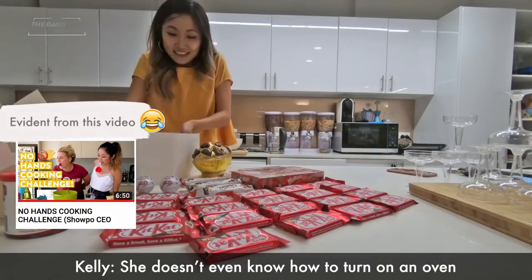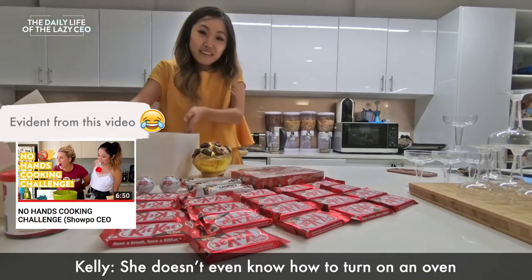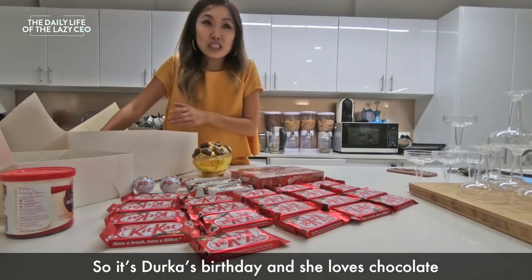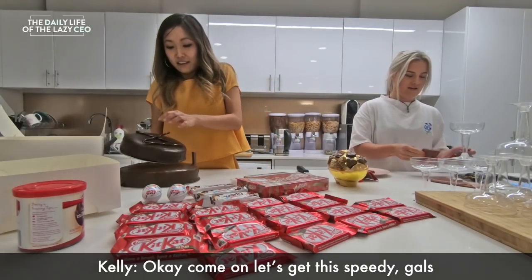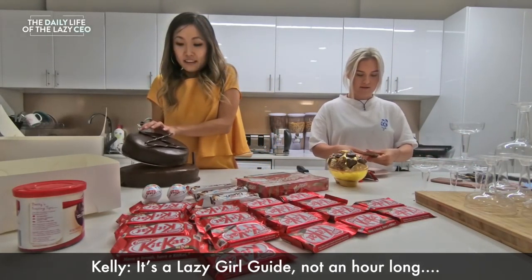I don't know how to make a cake. She doesn't even know how to turn on her oven. Yeah, it's true. So it's Dirkus's birthday and she loves chocolate. Alright, come on, let's get this speedy, gals. It's the Lazy Girl's Guide, not an hour long.